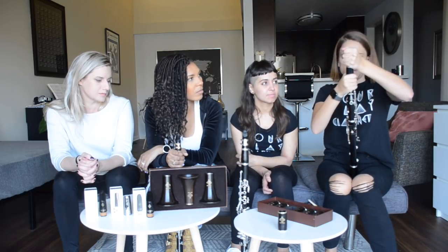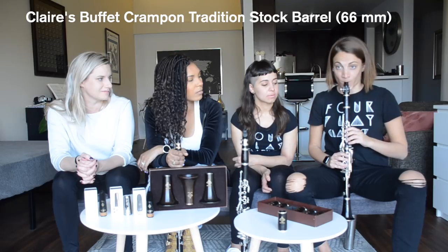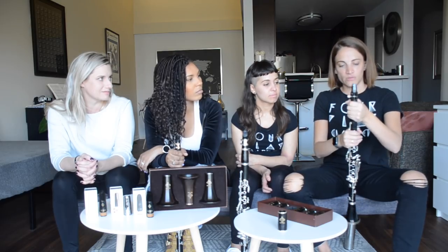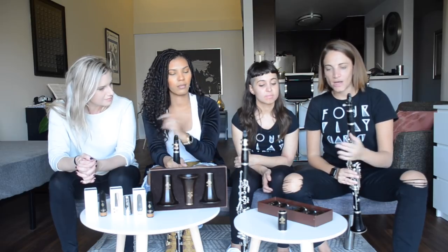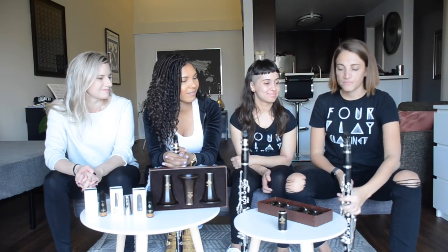I think I prefer the Icon, actually. I don't mind mine — I'm used to it — but it's probably a little more resistant than all of those. I like that the Icon gives a little brightness and it's just much lighter. If you pair that with the bell, you get a lighter clarinet overall, which is pretty nice — particularly nice for me.